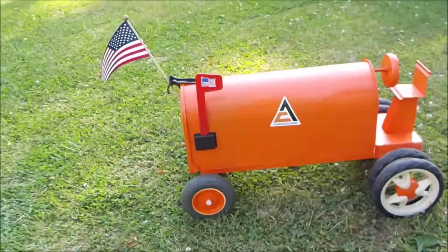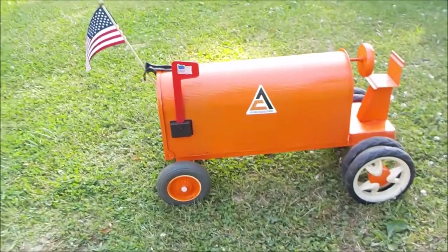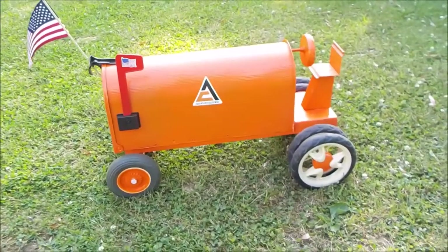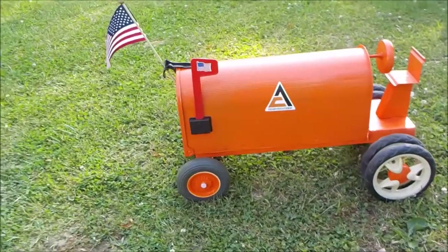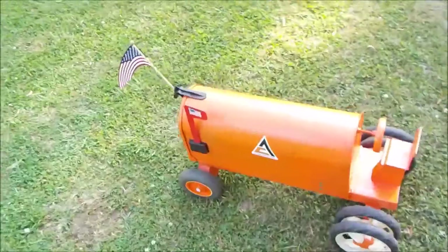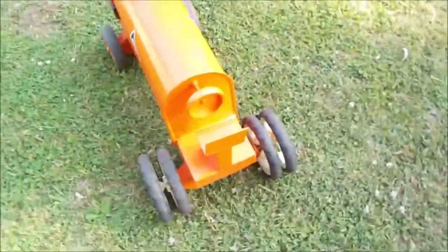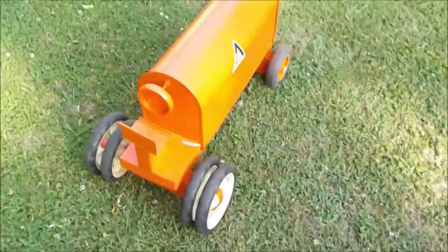Alright guys, this is my Allis-Chalmers version of my tractor mailboxes — Allis-Chalmers orange, with official Allis-Chalmers decals. I do something a little different with this one: dual wheels in the back.